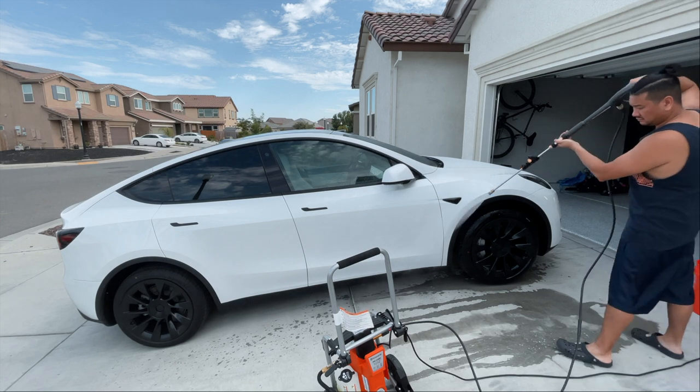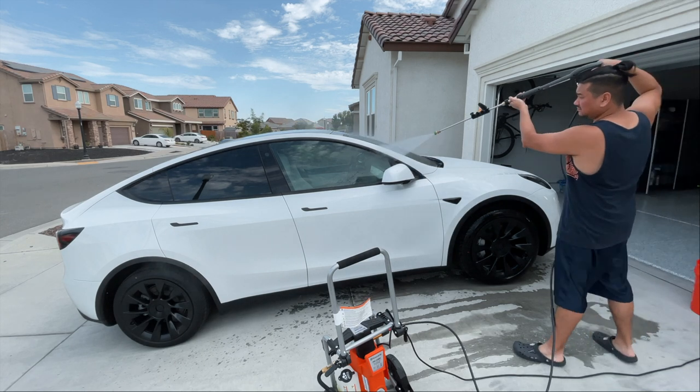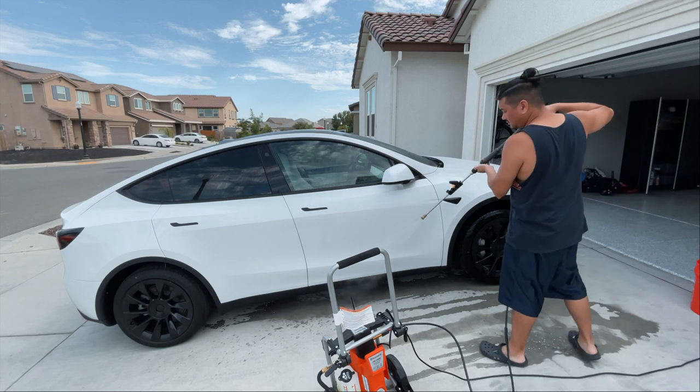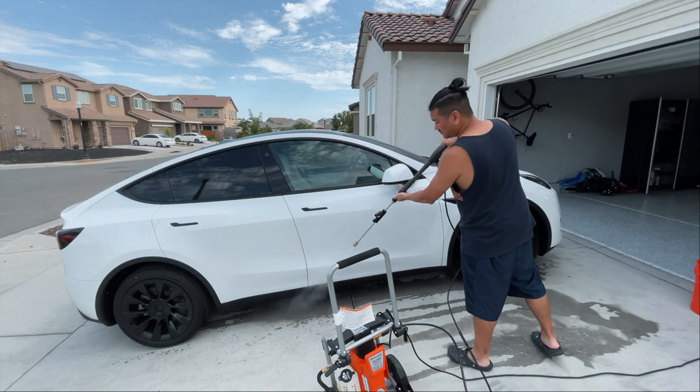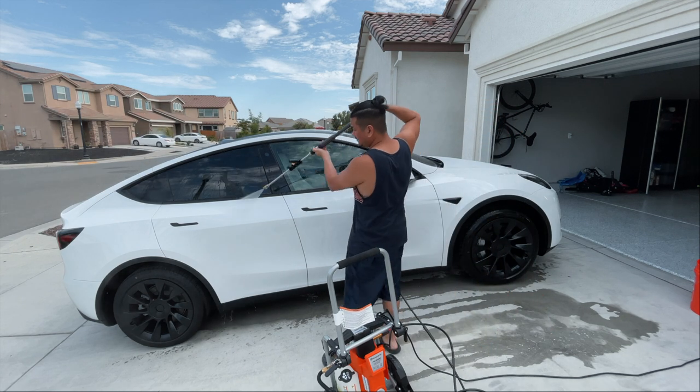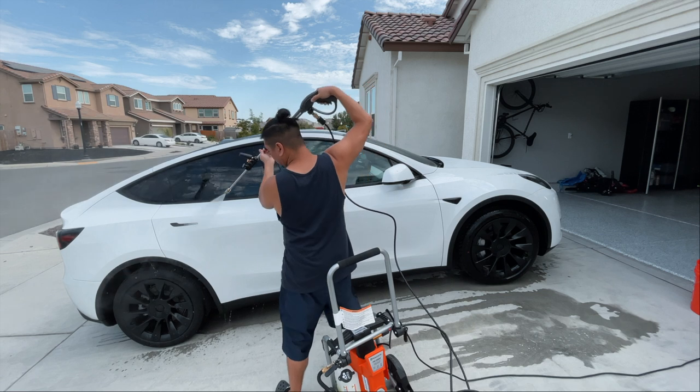You want to keep the hose about one to two feet away from the car — obviously, because of the metal tip, you don't want it to hit the car. I'm so glad that we got this pressure washer because it saves us a lot of money in the long run.